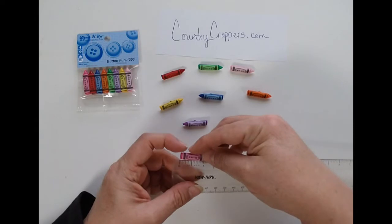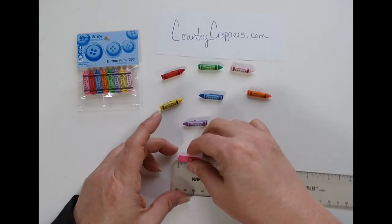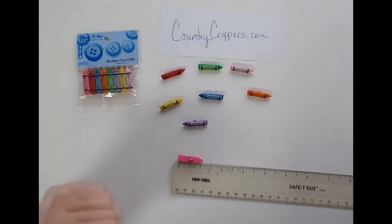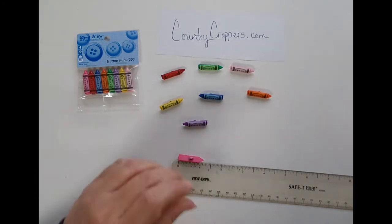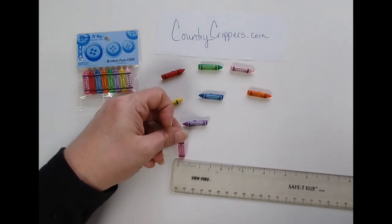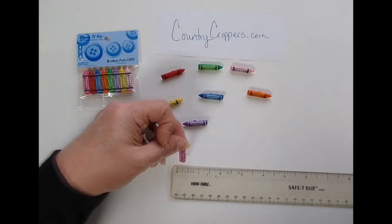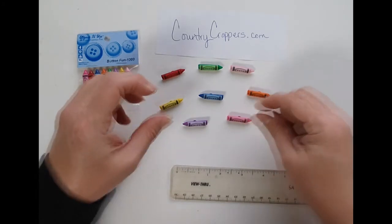For size reference, they are one and an eighth inch long and an eighth inch high — or wide, however you want to say that.